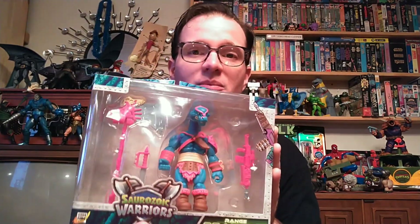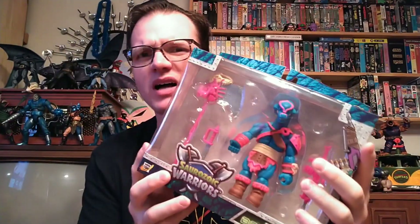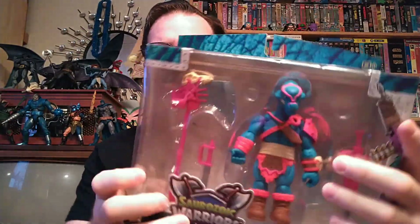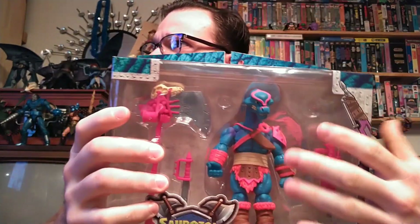Boss Fight Studios — this is their in-house property, so these things are affordable. They're roughly $30 a piece. I think the Big Bad Toy Store exclusive version was maybe $35. Boss Fight likes these big chunky boxes for some reason. You look in here and there's mostly air — all these weapons could have been shoved in the side or something. It does look nice in the box, but I'm going to open all these guys. They're going to get played with. I'm going to do some reviews. These are awesome. I can't wait.